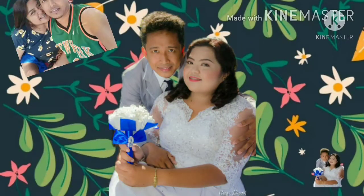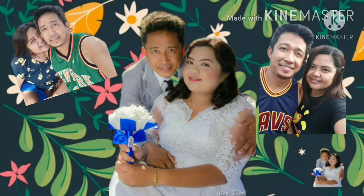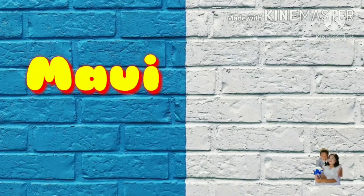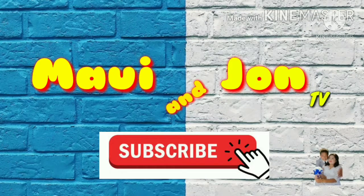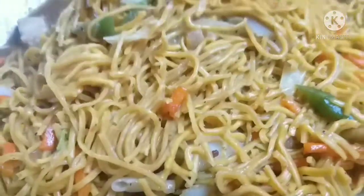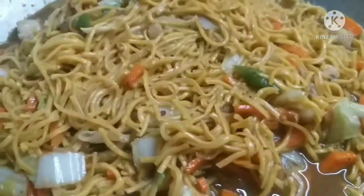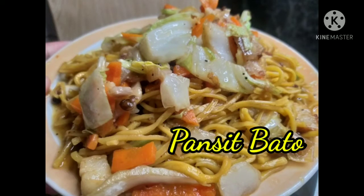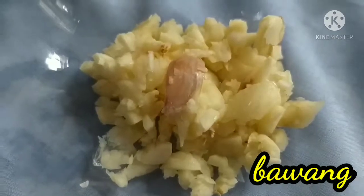Thank you for joining us. We're going to make a pansit bato. For our ingredients,